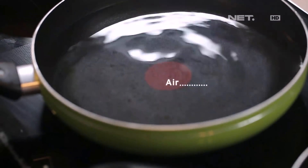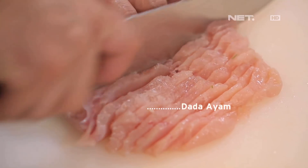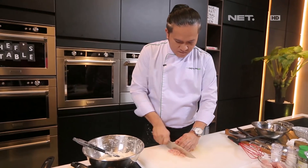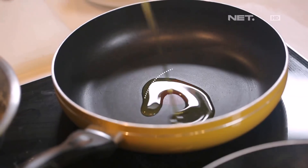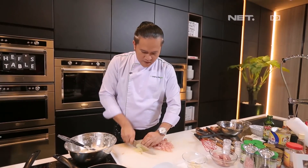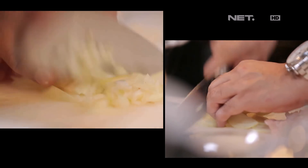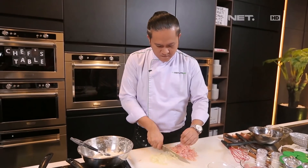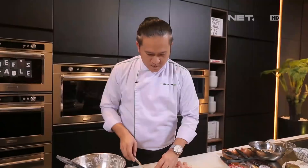Kita siapkan air untuk boiling. Sekarang kita siapkan ayamnya, kita iris-iris. Dan kita akan tumis. Kita tumis sekarang dengan bawang bombay. Bawang putih. (We prepare water for boiling. Now we prepare the chicken, we slice it. And we will stir-fry. We stir-fry now with onion. Garlic.)